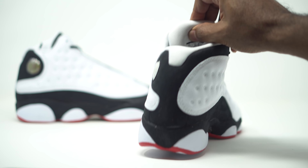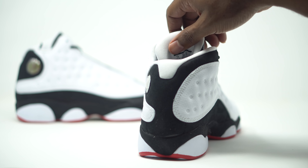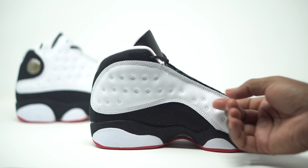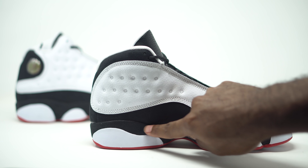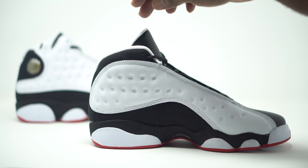Let's take a look at the sock liner right here — as you guys can see, that's going to come in your all-white as well. Let's go ahead and take a look at the flip side of the sneaker. Same thing going on here: we have our tumble leather on the white side panels, and then we have our black nubuck down there as well. This is a pretty soft nubuck — I'm definitely feeling the nubuck there.